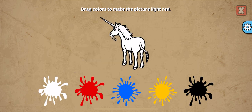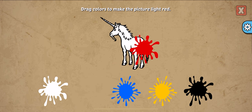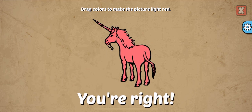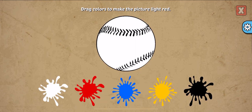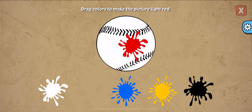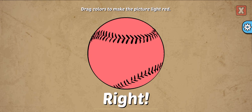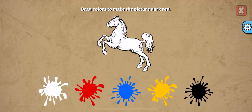Drag colors to make the picture. Light red, red, white. You're right! Drag colors to make the picture. Light red, red, white. Right!